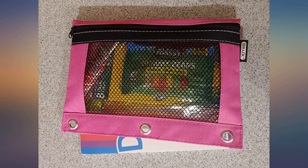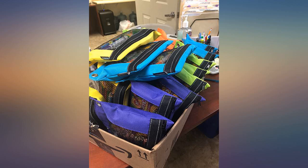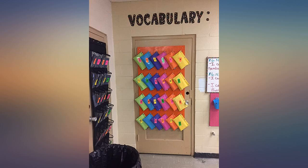They didn't fit inside but I just handed everyone the two items together. The guests really enjoyed them. These are great quality, nice and bright, and seem pretty sturdy.